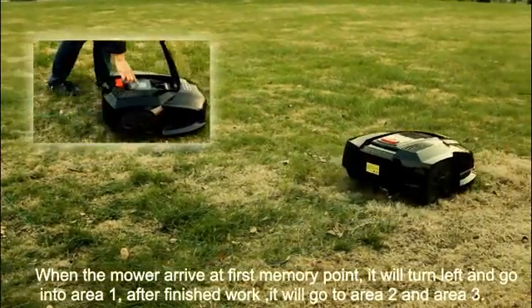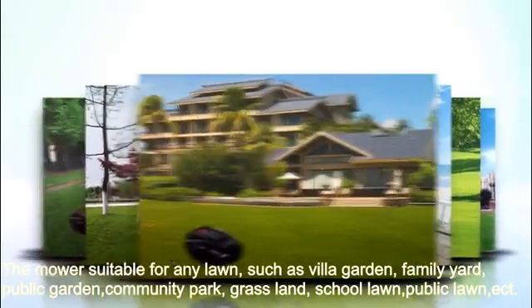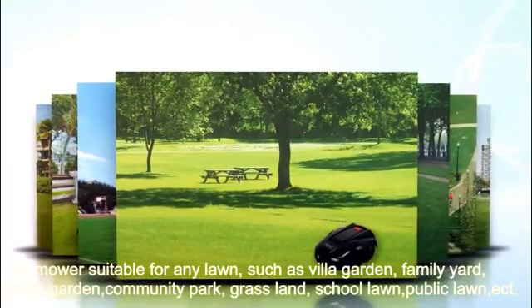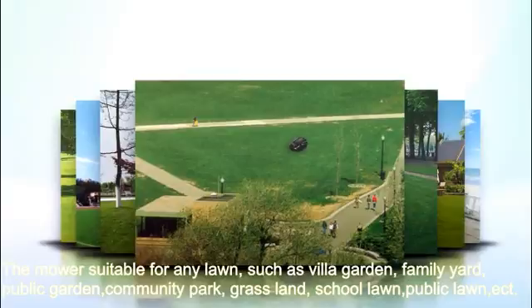After finishing work in area 1, it will go to area 2 and area 3. The mower is suitable for any lawn such as a villa garden, family yard, public garden, community park, grasslands, school lawn, and public lawn.